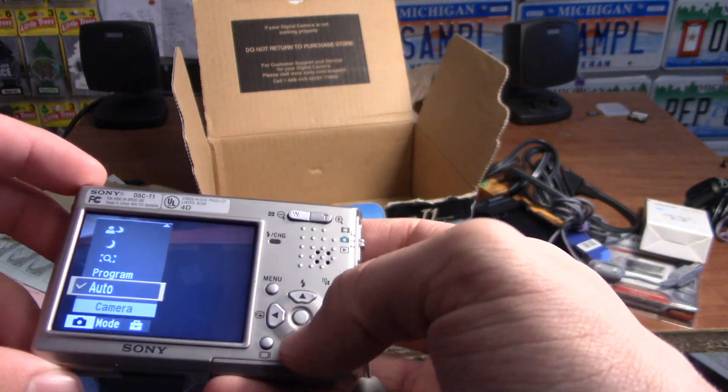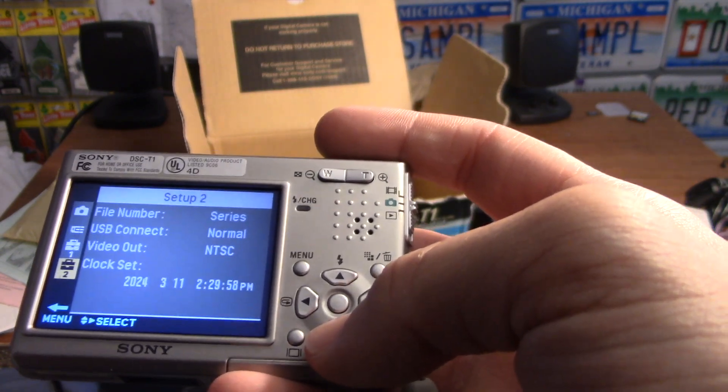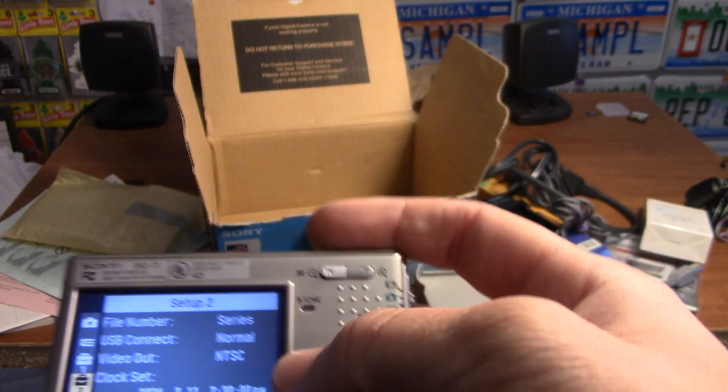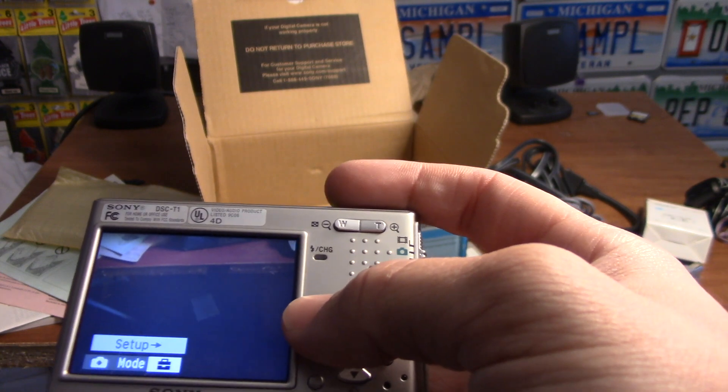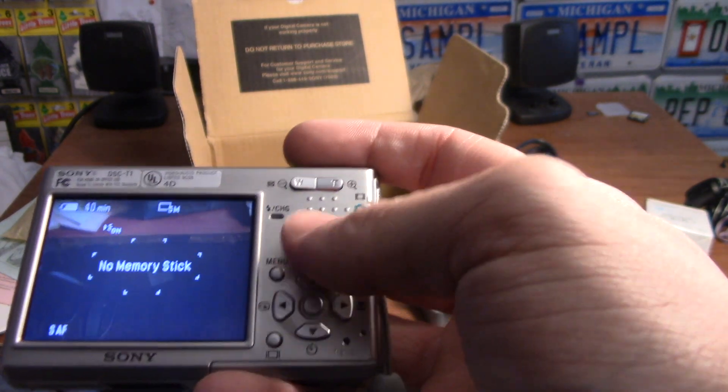There's auto. Oh, the clock is right and everything's right except for daylight savings. We'll close this here.